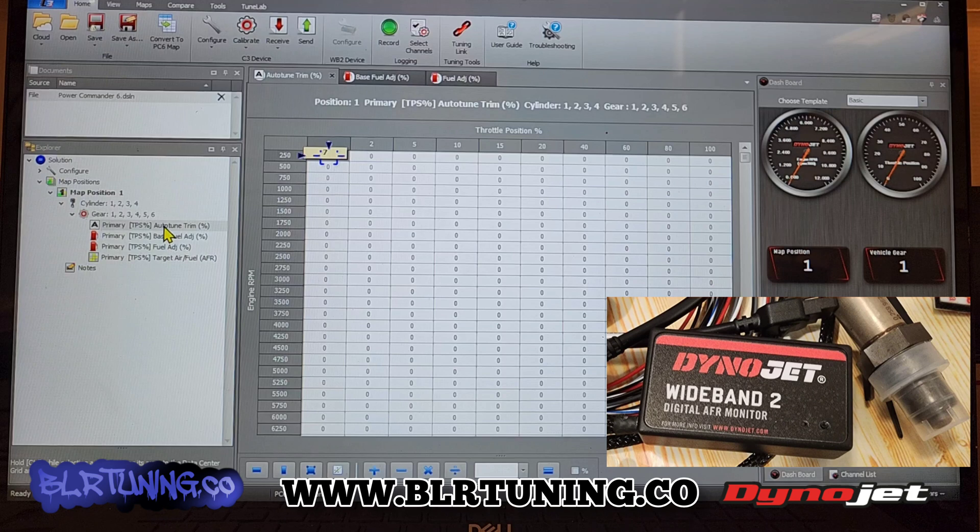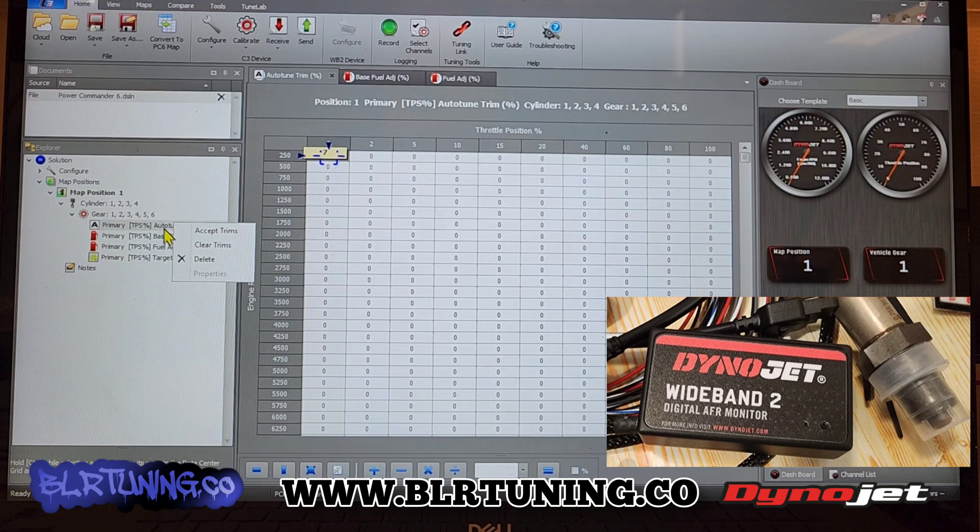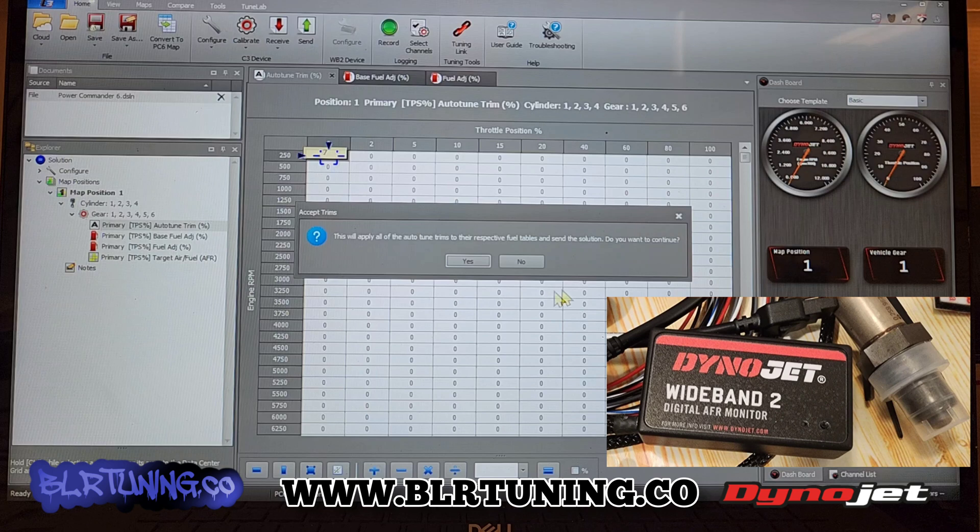You can see we have a number right here. We're going to right-click and go to accept all trims. You can clear trims or delete the trims right there. If we go look at our base fuel, our auto-tune trim is going to show up there. You can see that says zero right now. If we go to auto-tune, we can right-click over here — all I did is click on auto-tune and then right-click. Accept all trims says, 'Do you want to add these trims to the perspective solution?'